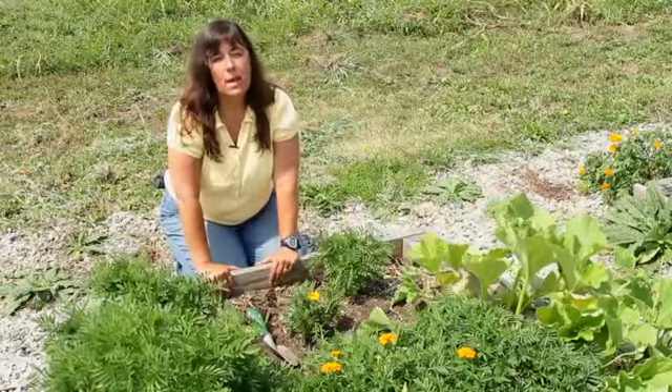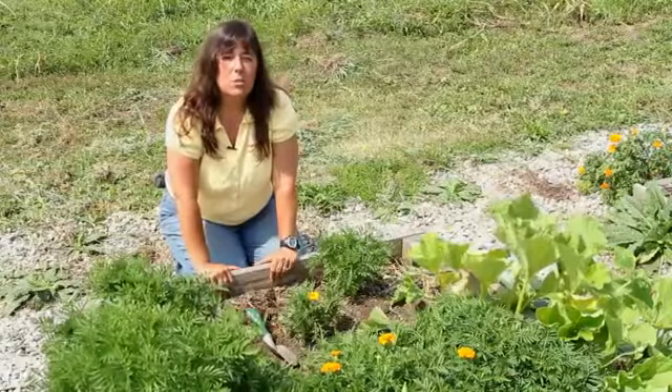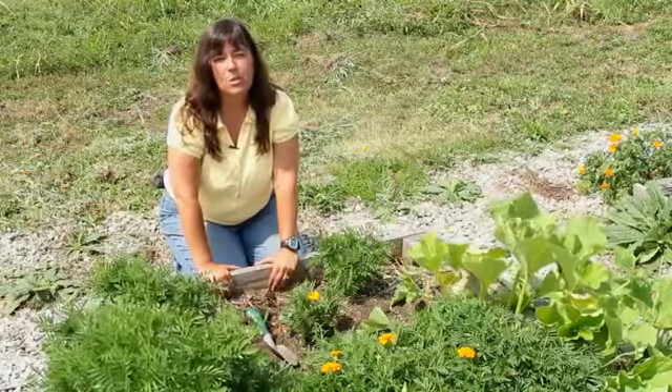So until we meet in the garden again, this has been Mindy McIntosh-Shetter from Mindar the Gardening Gnome and Dirt to Dining University.